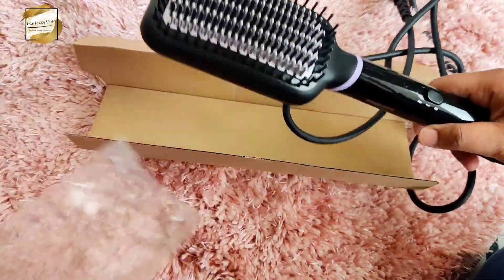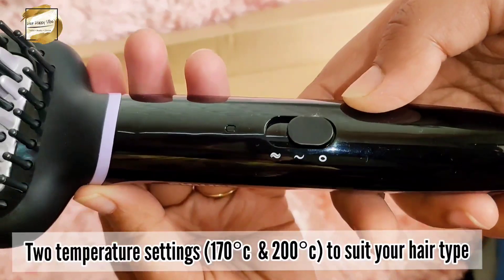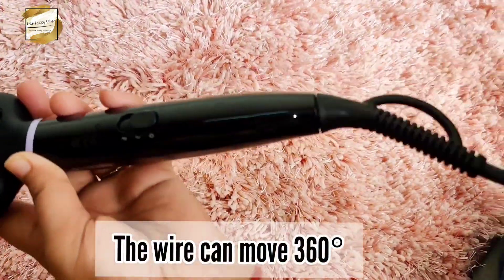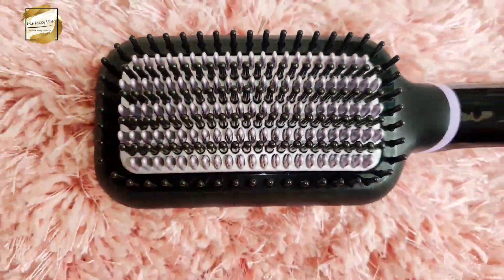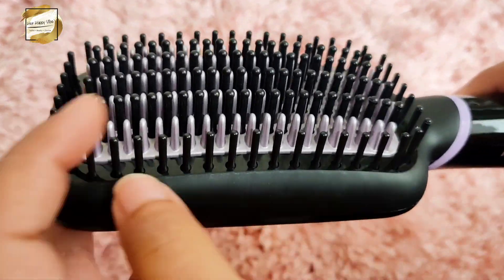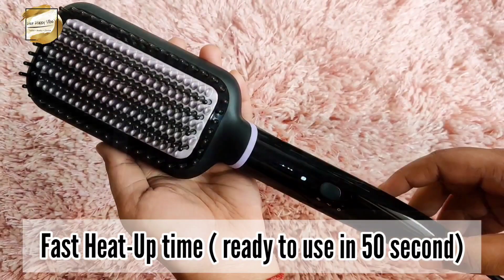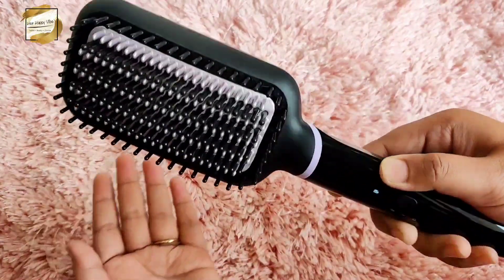You get a 5 amp plug that fits any switchboard. The brush has two temperature settings: 170 degrees and 200 degrees. If you have normal hair use it at 170 degrees, but if you have thick hair you can use it at 200 degrees — preferably start with the lower setting. It also has a 360-degree swivel cord, a petal shape design that helps you straighten your hair, and 60mm bristles that help reduce hair fall. They say it takes up to 50 seconds to heat up. Once you plug it in it starts to blink, and when the light stops blinking it is ready to use.